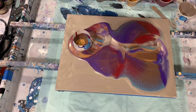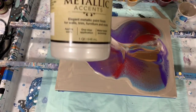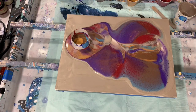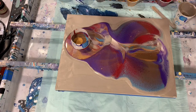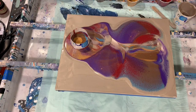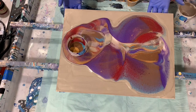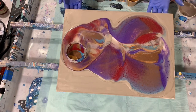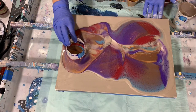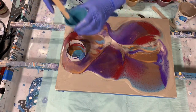This big jar that I got here of the pearl white costs about $24, but it lasts a long time. They also have these smaller, almost sample-size jars that I showed you — I think those are under $4, maybe $3 and some odd cents, not much more than that. So I purchased quite a few of the small ones just to see what colors I really like.